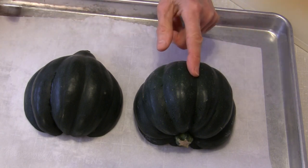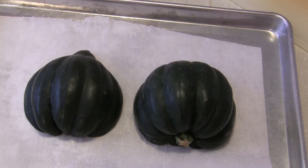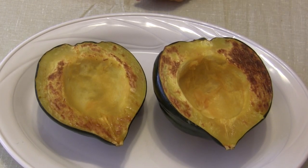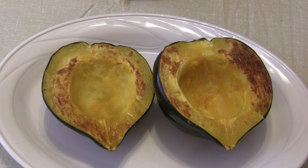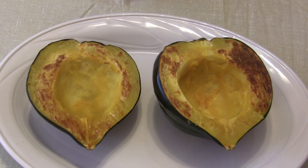Now obviously this one is bigger than this one, so it's going to take longer to roast, but I'll let you know how long it's in the oven. I set my timer for 30 minutes, and when I checked with a knife — you run it in there while they're cut side down — when it goes in easily, you know they are roasted. The knife went in both at 30 minutes, so the smaller one may have cooked a little faster, but I declared them both done at 30 minutes at 400 degrees Fahrenheit.